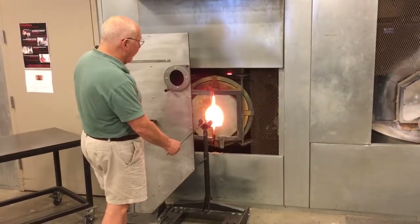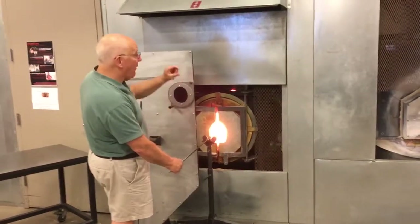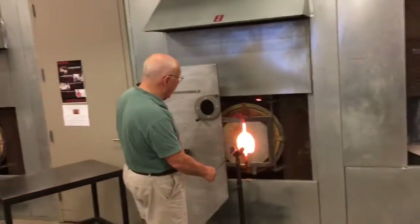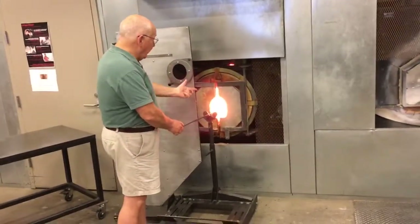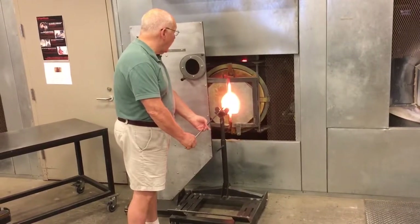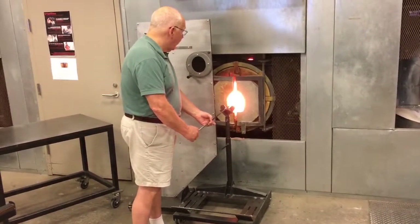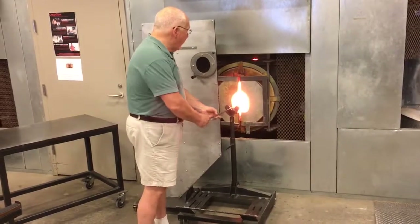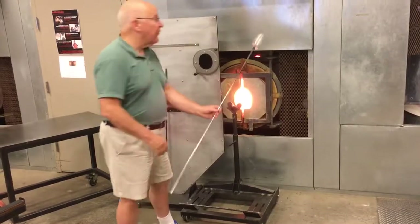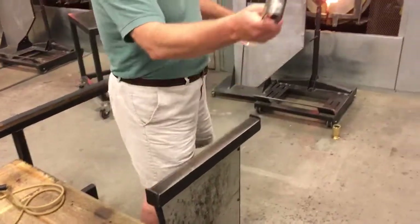Now we're in the opening procedure. For me, that always starts after the repeat — the hole to about an inch in diameter. Always flash before you leave the glory hole. That's not proper. You're just going back and forth, but every glory hole is different, and every glory hole at different temperatures is different, as to how deep you have to be and so forth.